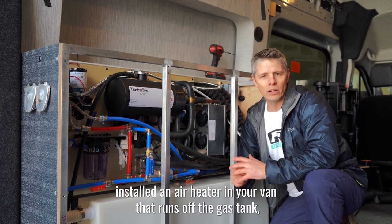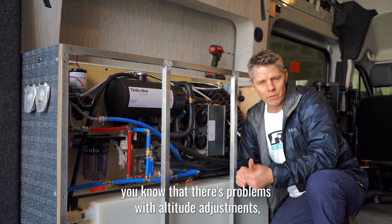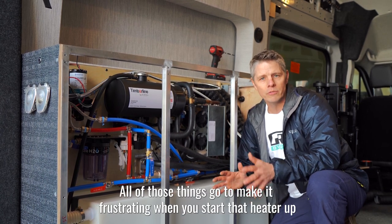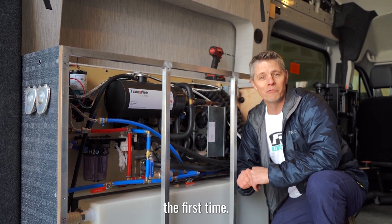If you've ever installed an air heater in your van that runs off the gas tank, you know that there are problems with altitude adjustments, carbon buildup, yearly maintenance — all of those things go to make it frustrating when you start that heater up the first time.